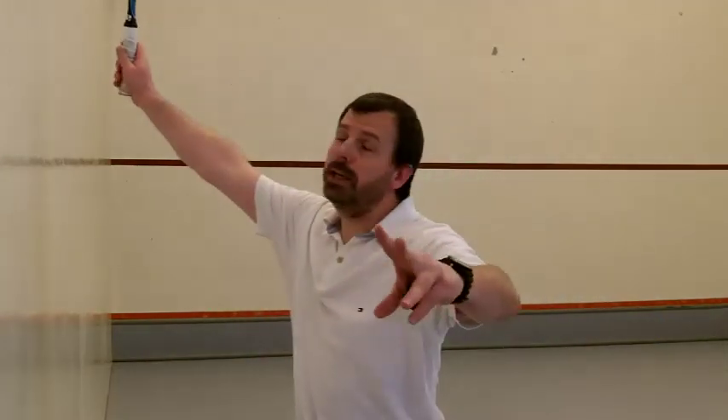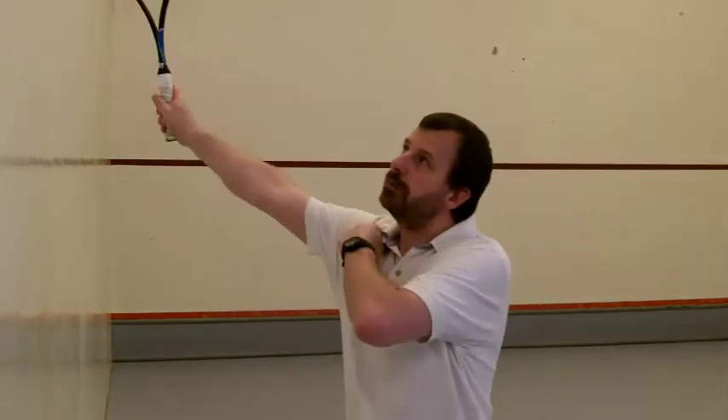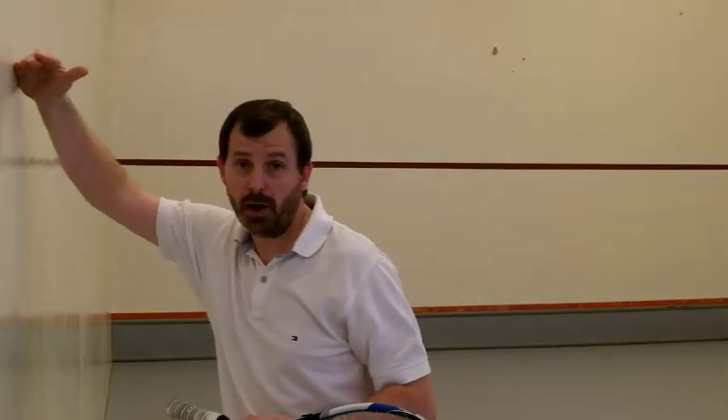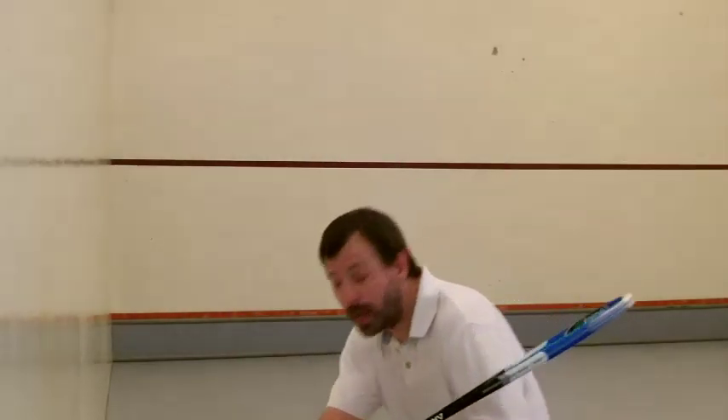The racket is back and at shoulder height. Even if you have to get low, bring it to shoulder height. Now this kind of volley — very low — is a different one and it's very difficult to block. So we're really only talking about just above head height down to probably around waist height, although even if you get low the technique is very much the same.